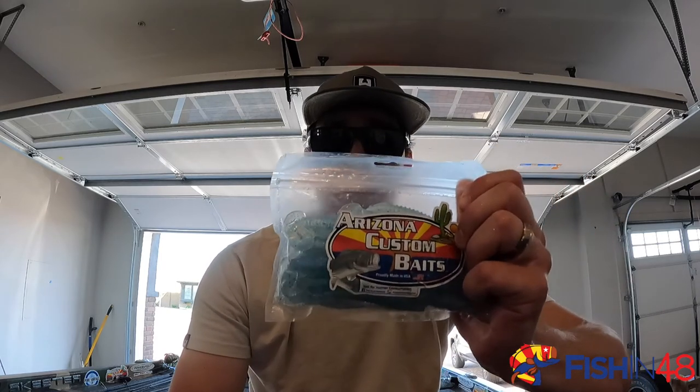Whether you're going after the fry garters, you're going after stripers that are suspended, you can catch them with these. I will put the link at the bottom of the video. Make sure to check out Arizona Custom Baits — they make great plastics. We use them for everything that we're throwing.